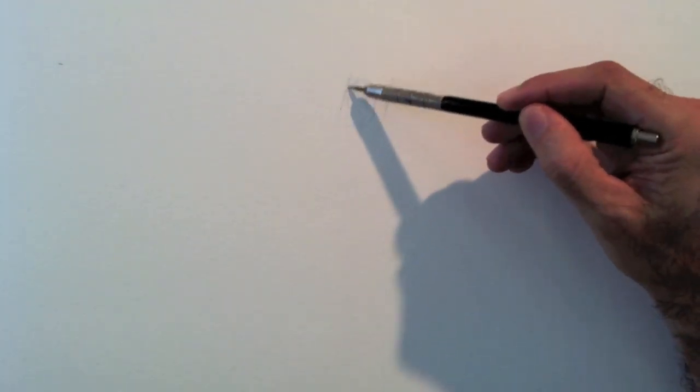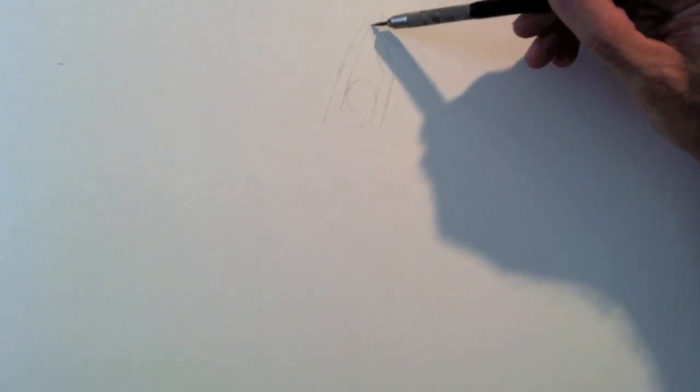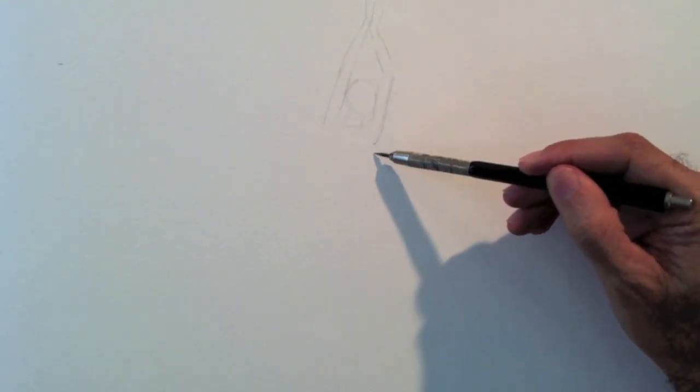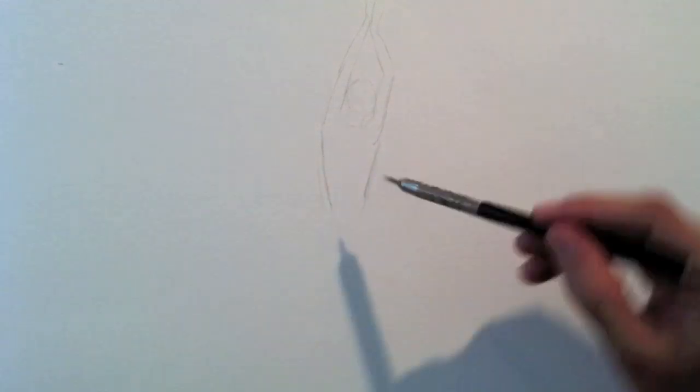First I do a rapid sketch of the head and arms. Then I continue with the body.